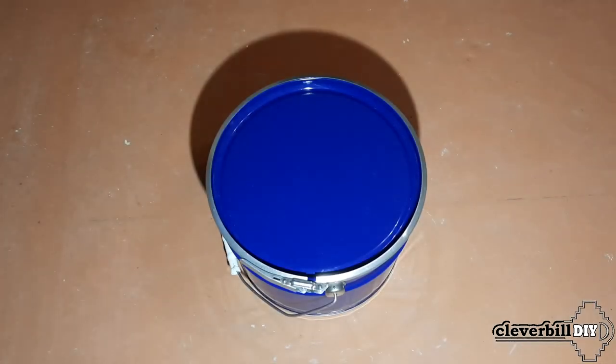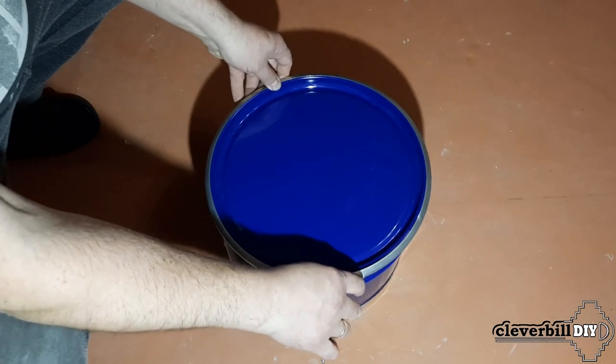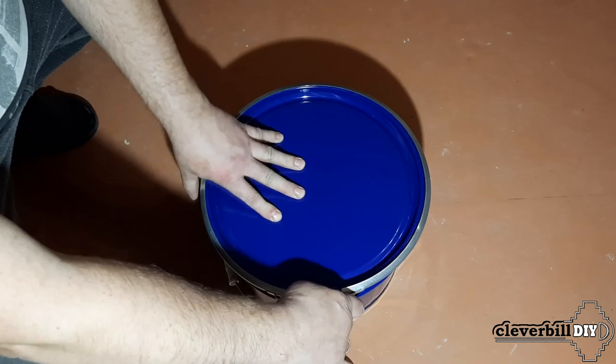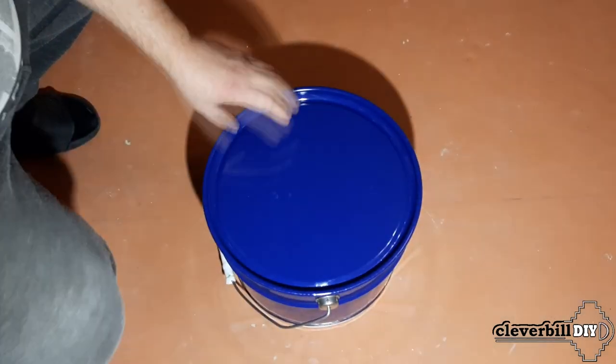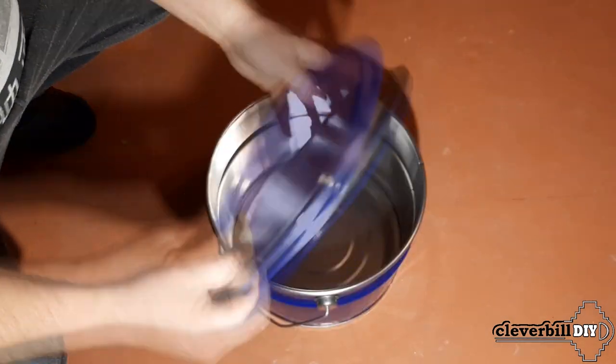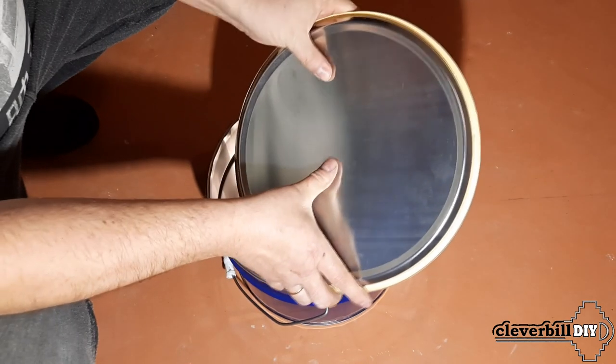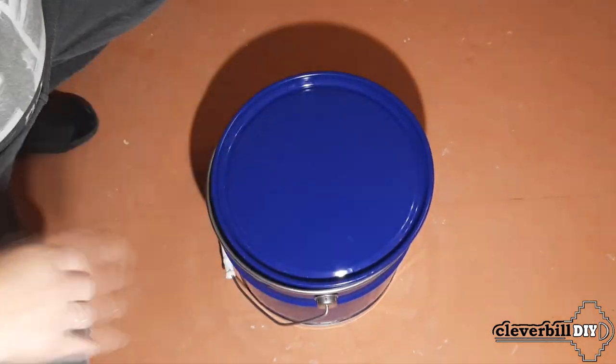For the new cyclone filter, I decided to use a 10-liter metal bucket with a lid and hoop. I wanted to take a bigger bucket, about 20 liters, because in a high bucket it seems to me that the cyclone works more correctly, and there will be more garbage capacity in a large bucket. But since large buckets were not immediately available, I took what was on hand.